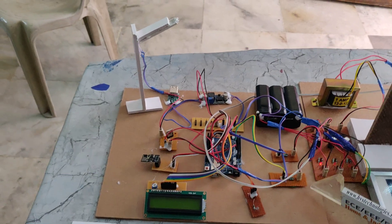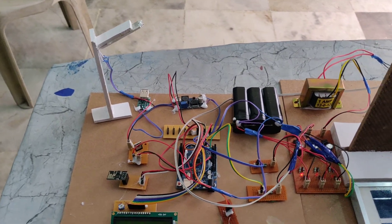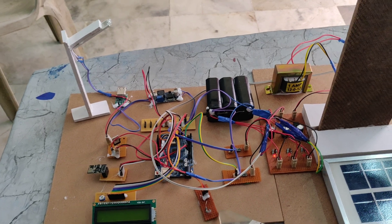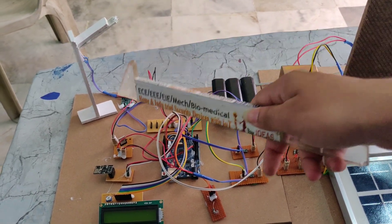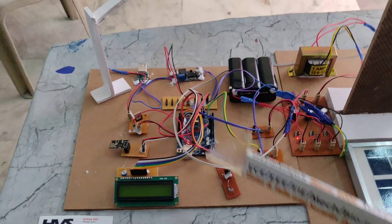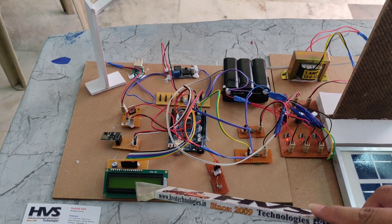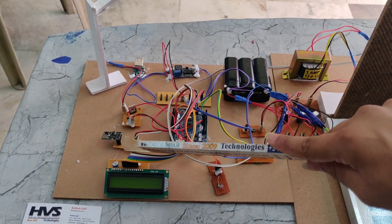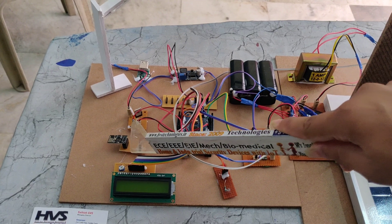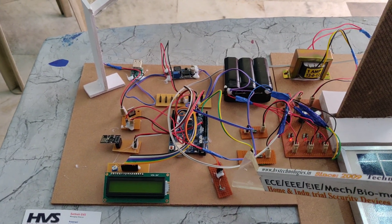The voltage sensor measures the voltage of power generation. The LDR is used to sense light intensity — if the light intensity is low, the streetlight will turn on automatically. The LCD is used for displaying values. The Wi-Fi module sends data to the internet. The MOSFET controls the streetlight — turning it on and off based on the LDR signal.